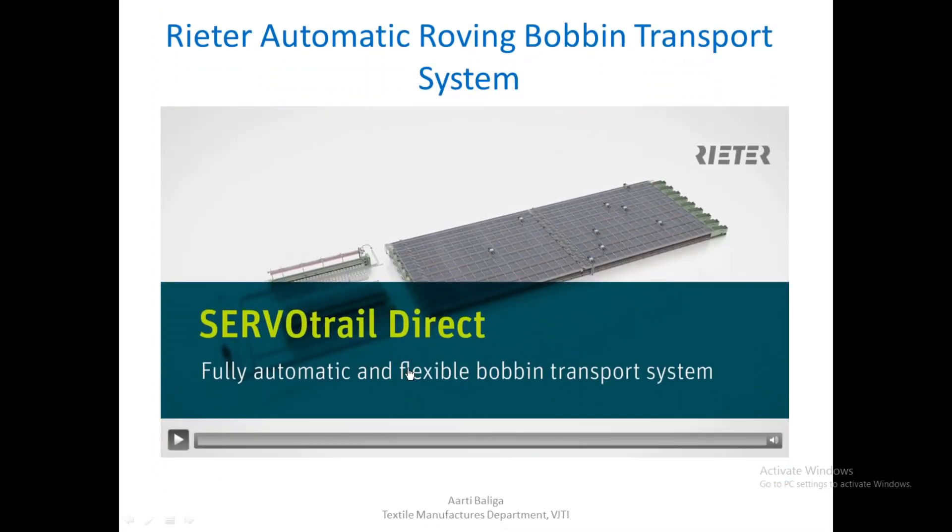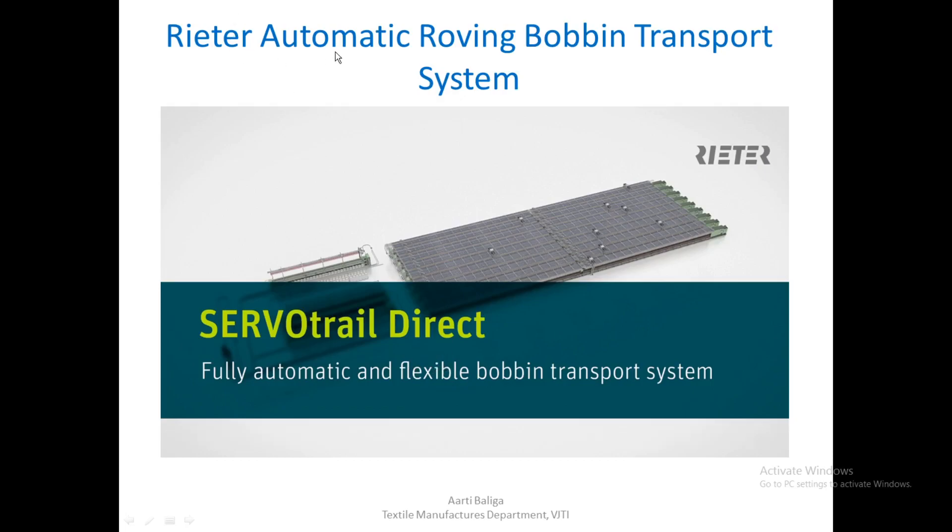Let us take a look at the video by Rieter, which is an automatic roving bobbin transport system.